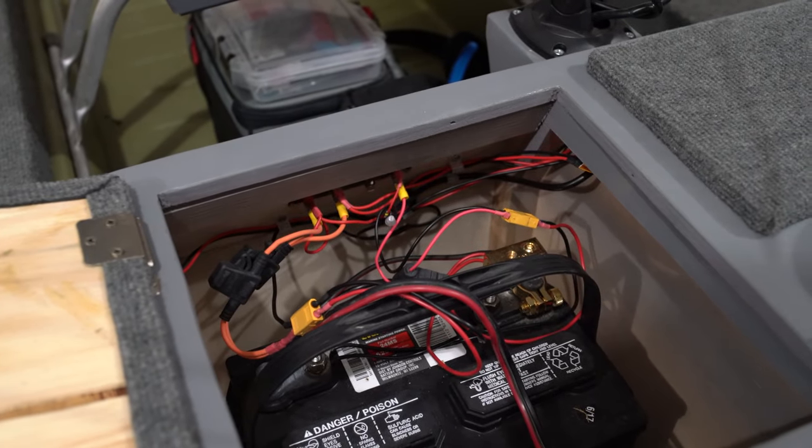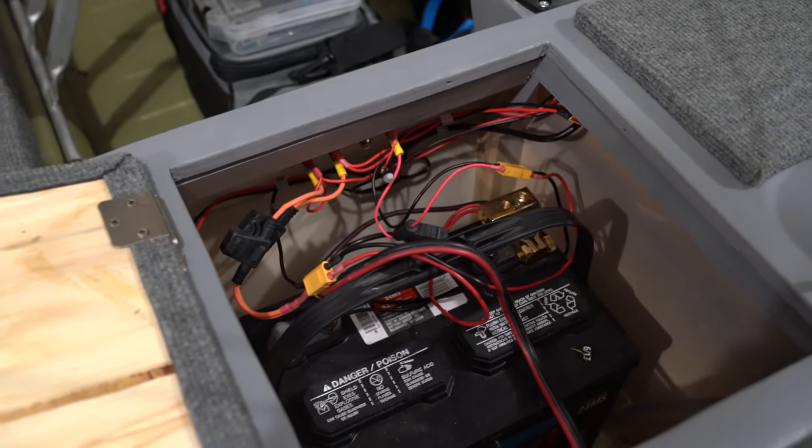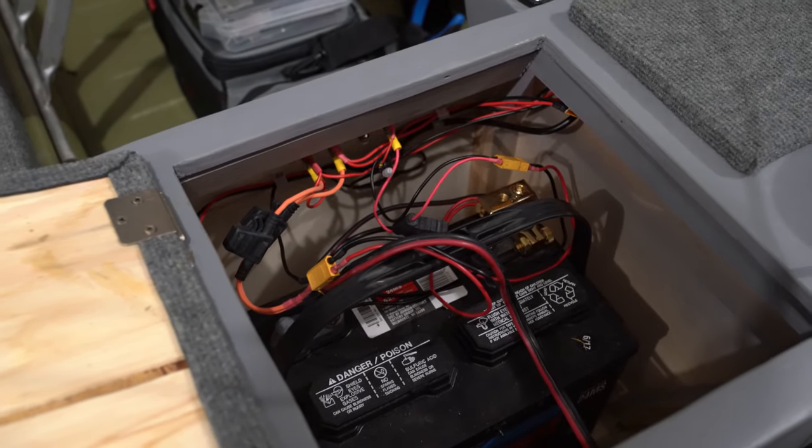In the back I just wired in those toggle switches and the fuses. Everything's on fuses except for the trolling motor.